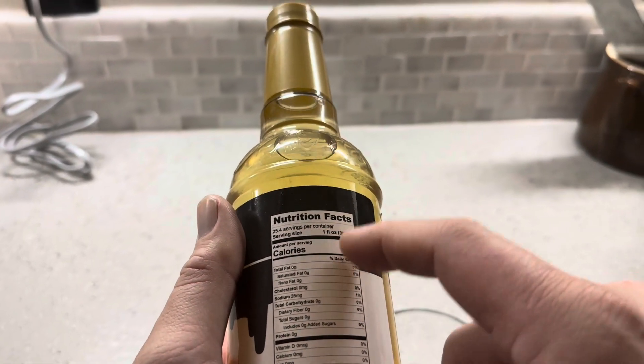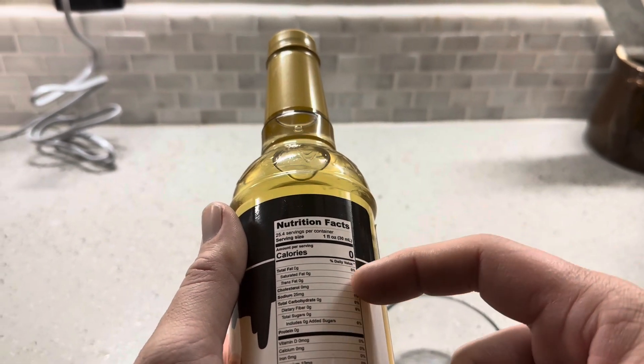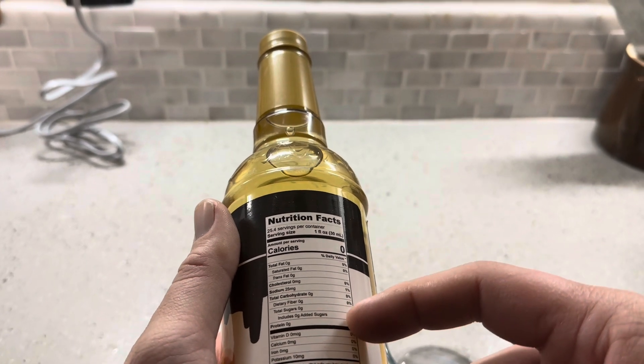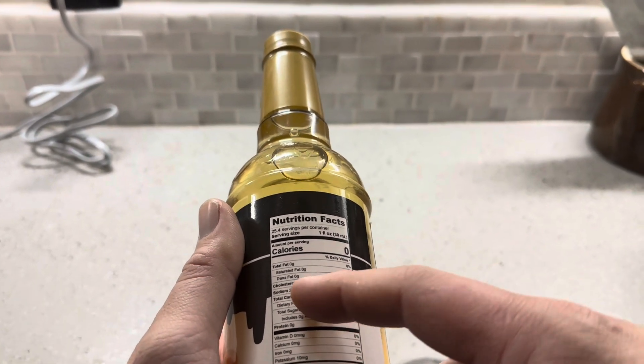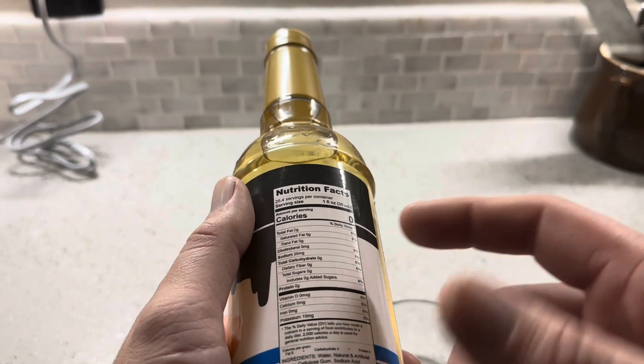The serving size is one fluid ounce, which is relatively small. You can see there's no calories, no fat, no saturated fat, no trans fat, no cholesterol, no carbohydrates, no dietary fiber, no added sugar, no protein. One thing it does have is sodium, which is 25 milligrams, and none of the vitamins are present either.